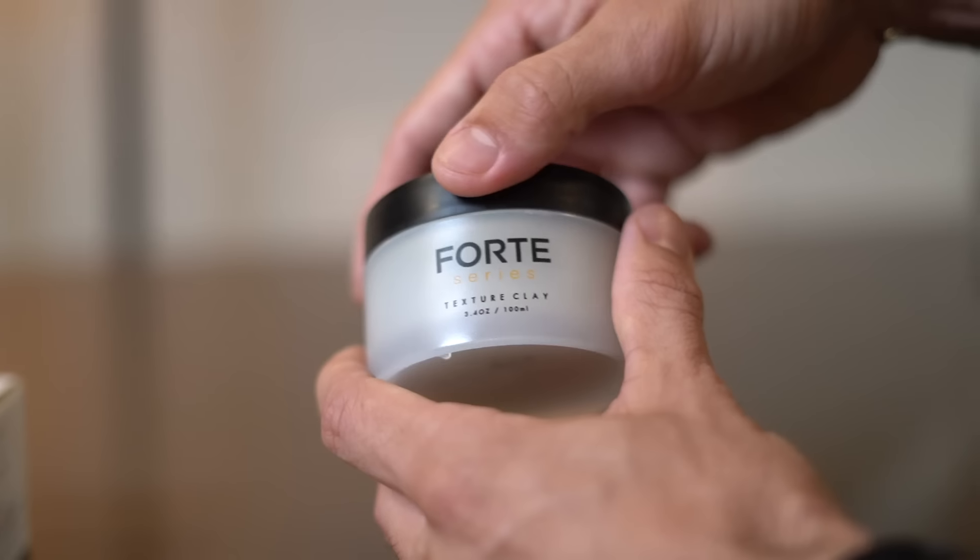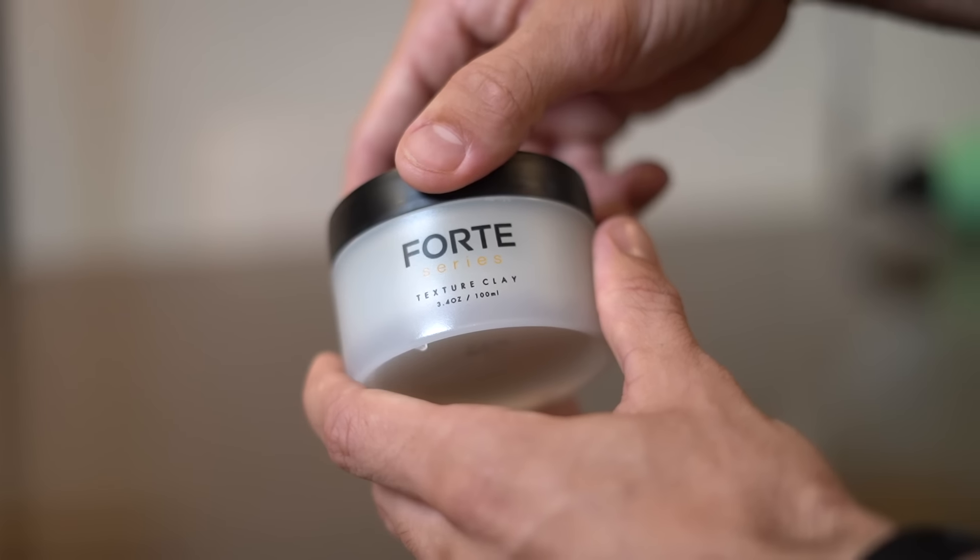Now that my hair is dry, you can see that it already has some shape. That's because when you put the argan oil and then blow dry it into place, it pretty much stays like this. What you want to do is keep it like that, but without any product it's just going to flop over. So we're going to use some Forte Series texture clay.